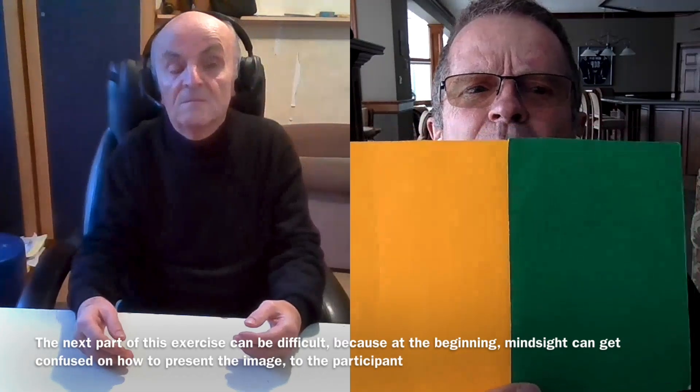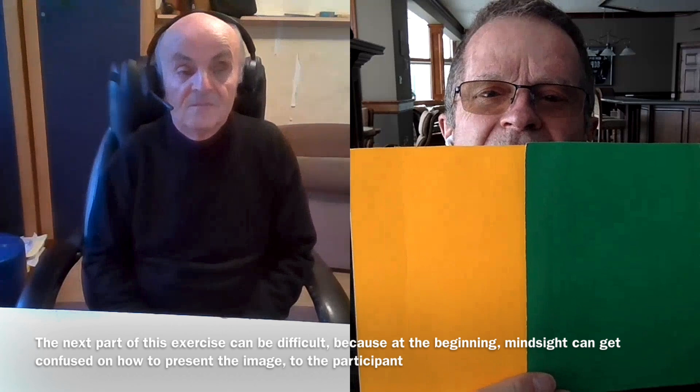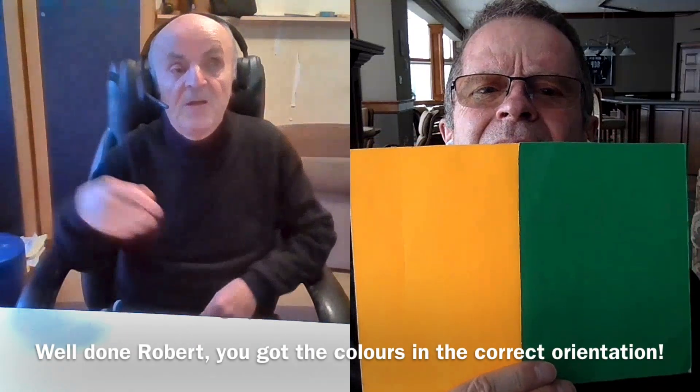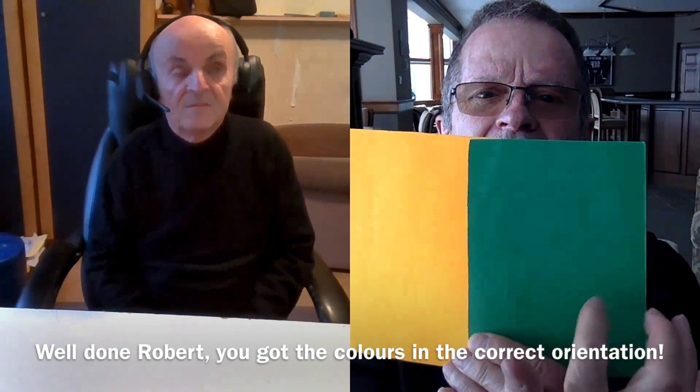Now this could be more difficult. The exercise here is to see if you can tell me which side of your screen is the yellow and which side is the green. The mind sight can reverse it, can make it upside down — it doesn't necessarily know how to present it. So this is just to start to train your mind sight to see things in the correct way, or at least to present them to you the way they actually are. Yellow is on the left, green on the right. You're absolutely correct — yellow is on your left and green is on your right.